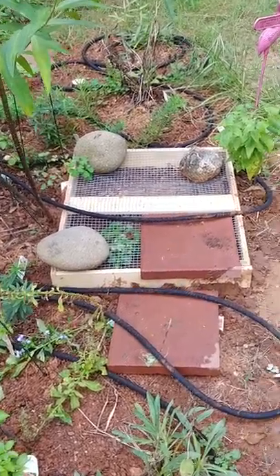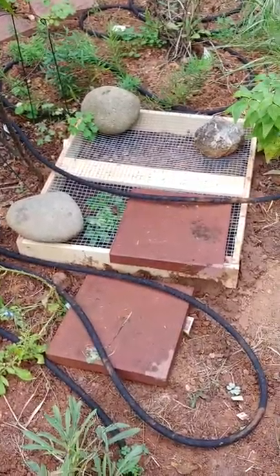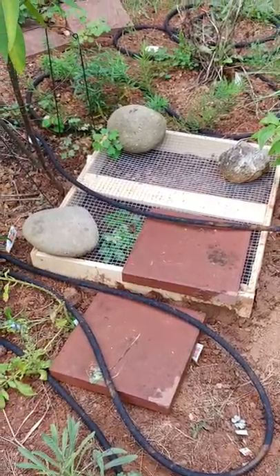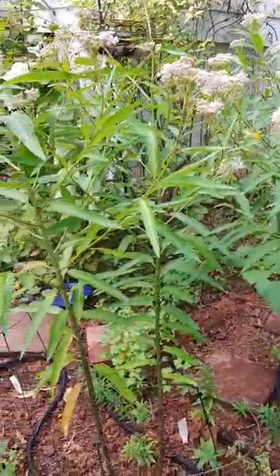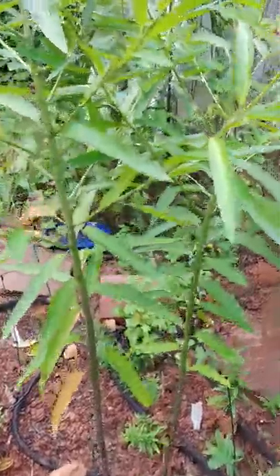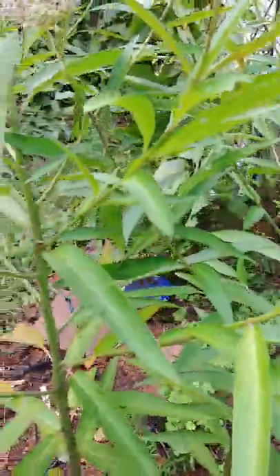Over here you'll see our little bed. This spring when I planted these when they were just a few inches tall, I saw a mama snapping turtle digging there, so I made that little frame. My nephew's been checking every day, even when he's been sick. I may have to clear out some of these other flowers.